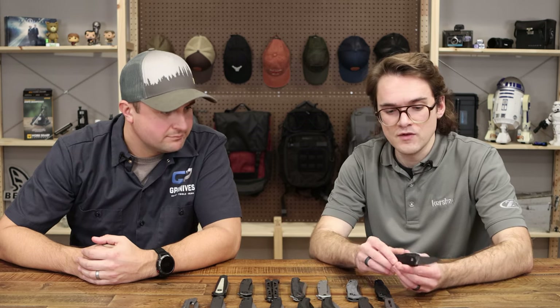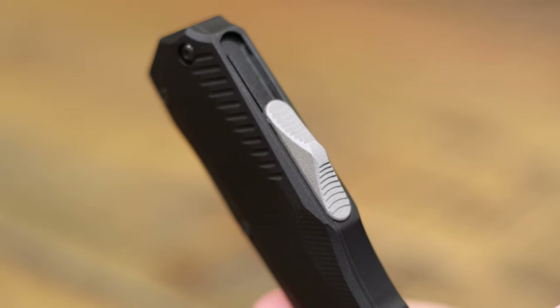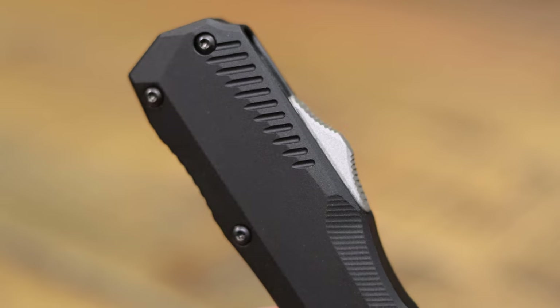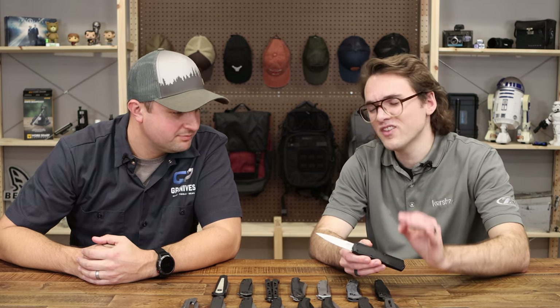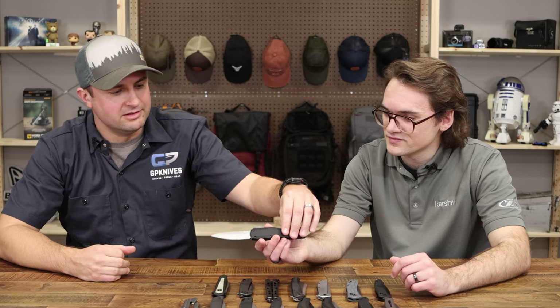You've got a steel button up top with a nice stair-step texture. A lot of OTFs have texture so sharp you need really good calluses, but this one is in that sweet spot — you get the grip without it cutting up your thumb.